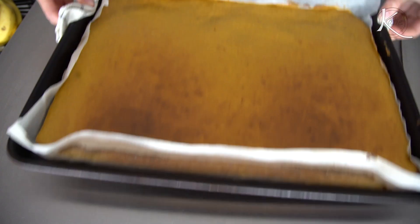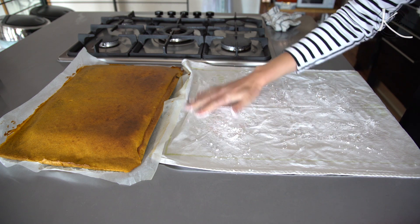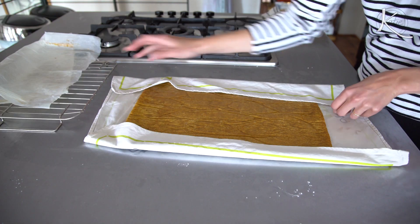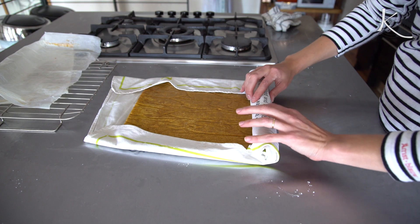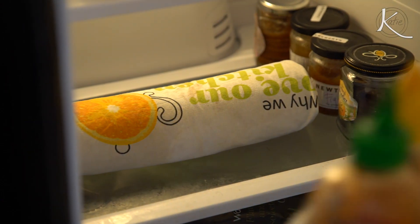Then let it cool in the pan for about five minutes. Sprinkle icing sugar — confectioner sugar — on a tea towel and put your cake on that. Slowly and gently roll this up and let it cool in the refrigerator for about 45 minutes. Meanwhile, make your frosting.